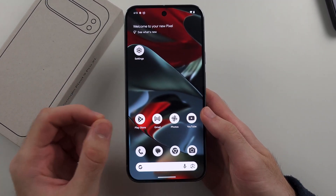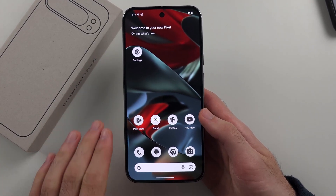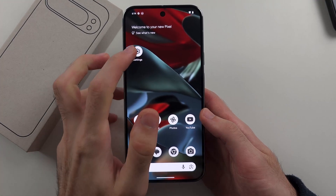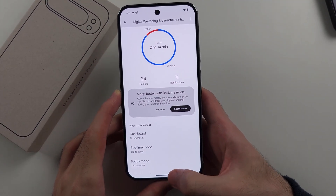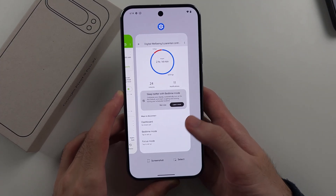the app is still in the background, even though it's not open. So if we want to fully close out of the app from the background, from the multitasking, instead, we're not going to flick up and release — we're going to swipe up and hold, then release, and it should bring you to multitasking.